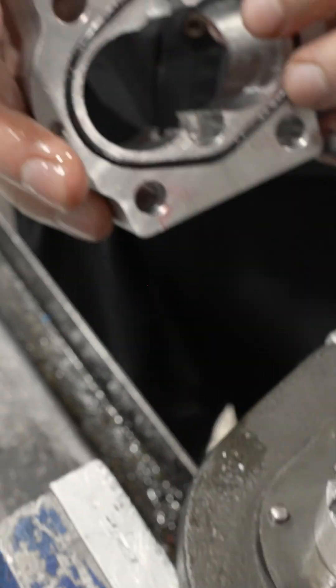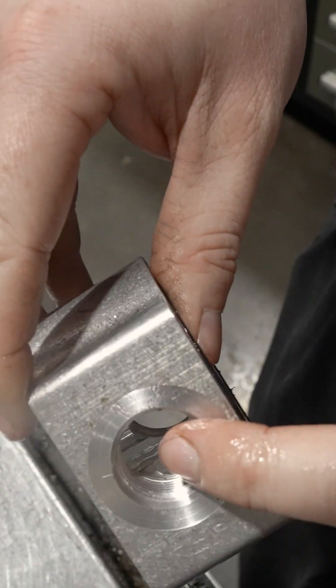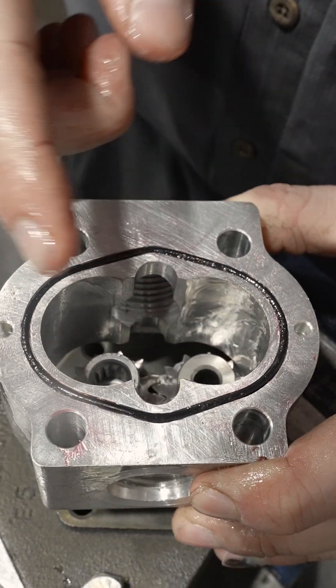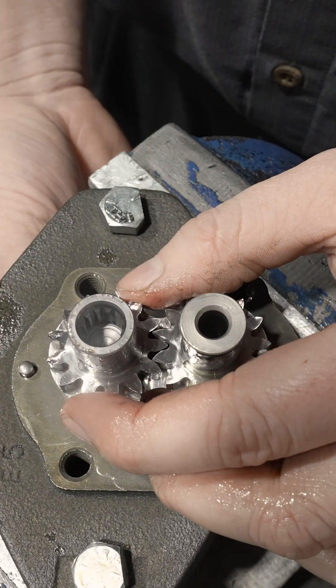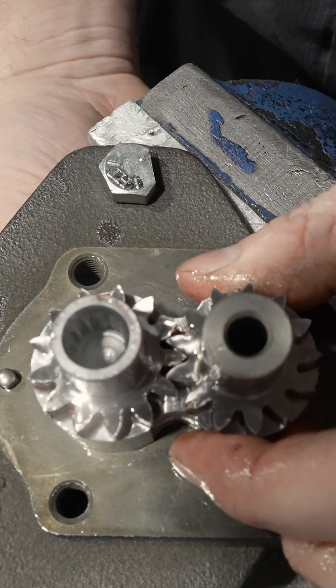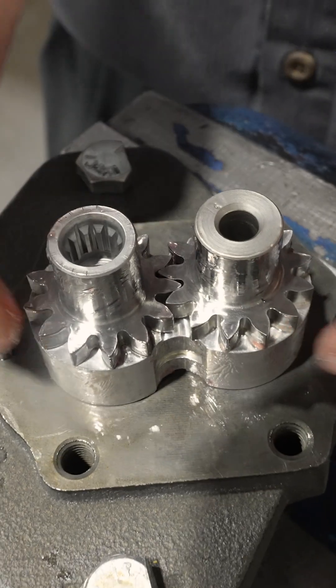Take the gear housing, paying attention to which side is which. This is the inlet, this is the outlet. Put the inlet on this side because as the oil comes in it has to go around the outside. So when the pump spins in a clockwise manner, the gears will turn this way — in, around, out.